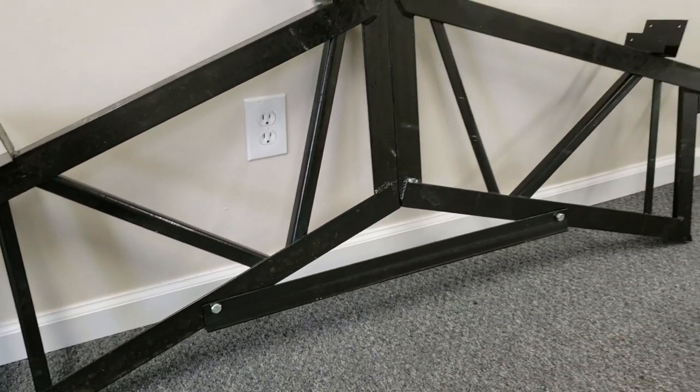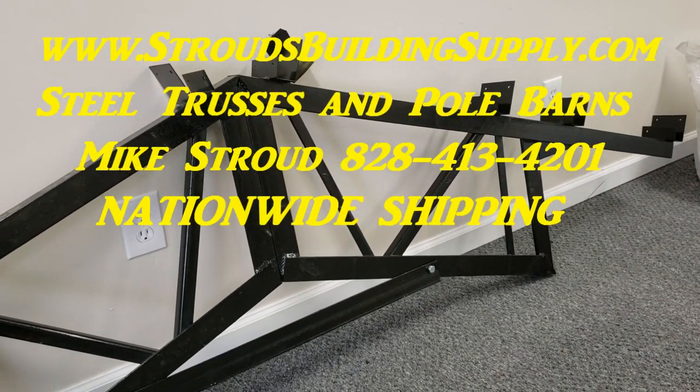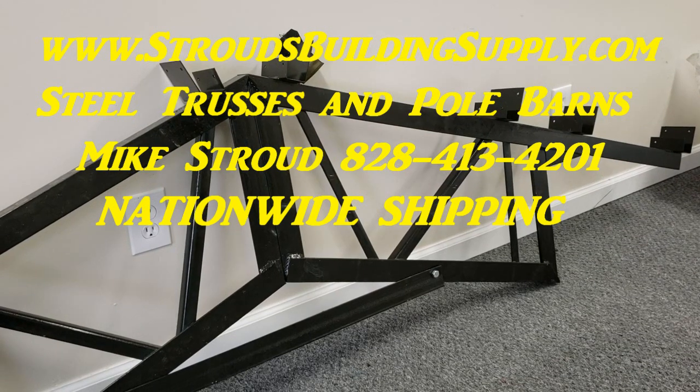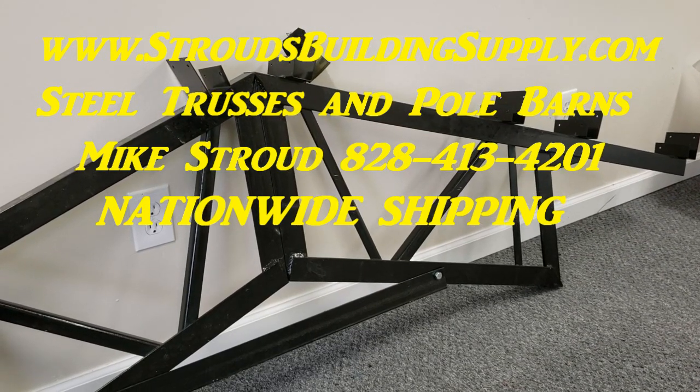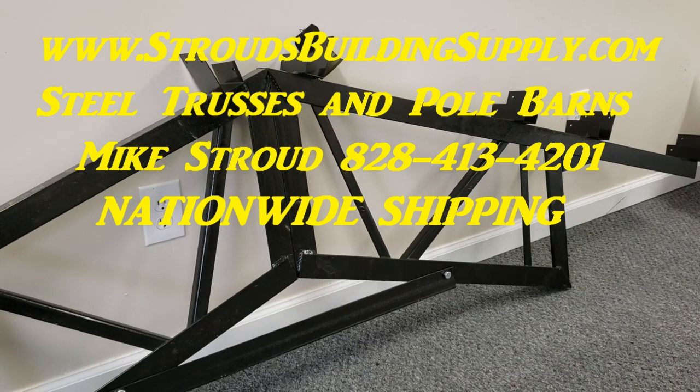Give us a call at 828-413-4201. We'll get you trusses, we'll get you a pole barn kit — we ship nationwide and do sales and installations. I'm here to help you out any way I can. I'm Mike Stroud — God bless you and thank you for doing business with us.